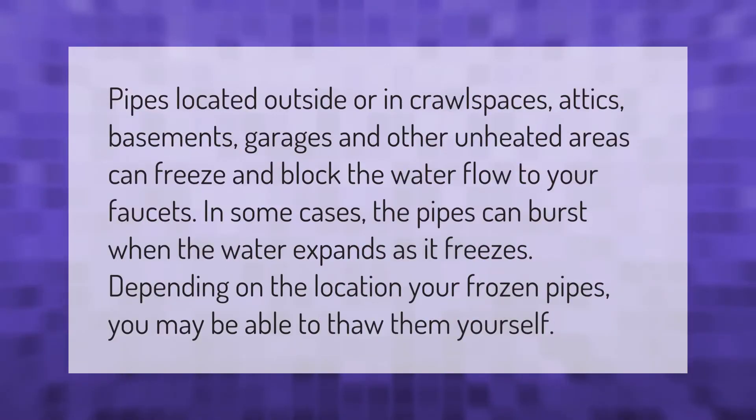Pipes located outside or in crawl spaces, attics, basements, garages, and other unheated areas can freeze and block the water flow to your faucets. In some cases, the pipes can burst when the water expands as it freezes. Depending on the location of your frozen pipes, you may be able to thaw them yourself.